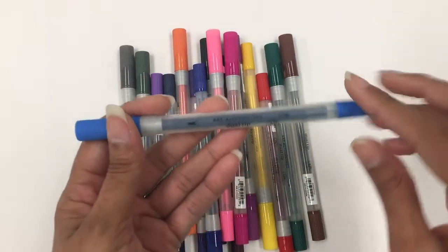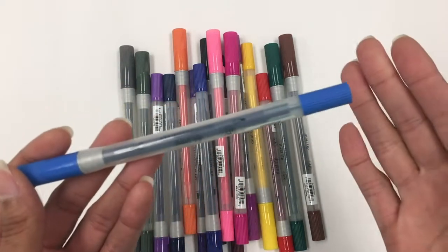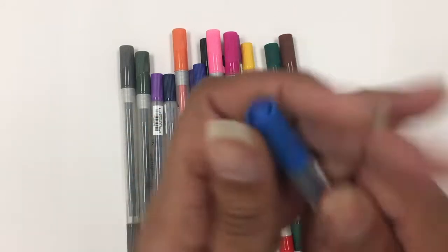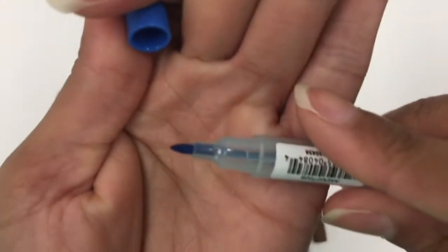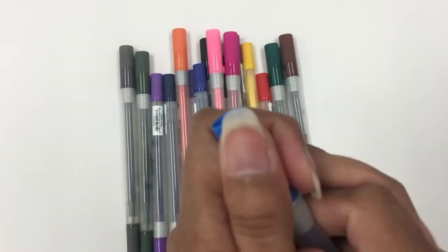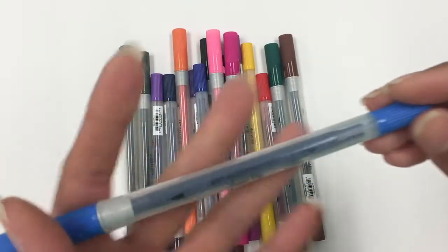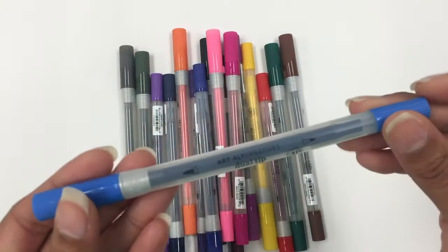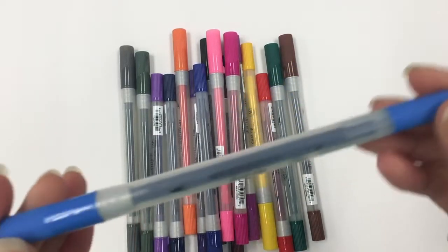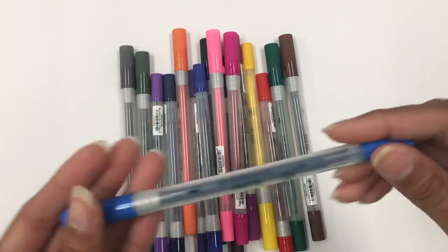I got all of these Art Alternatives dual tip markers. They are water-based, very similar to the standard Tombow water-based markers — they have the fine point tip and the brush tip as well. Let me know in the comments below if you'd like me to do a compare and contrast of these cheaper alternatives versus the Tombow markers.